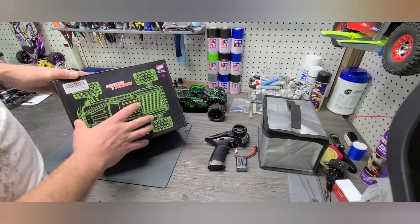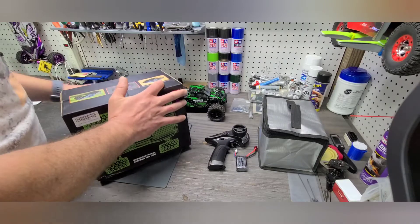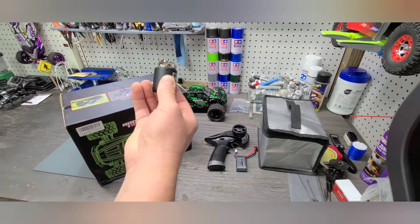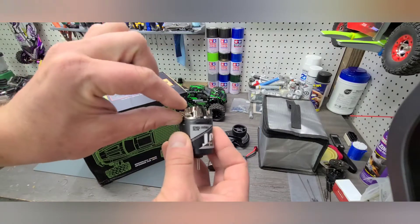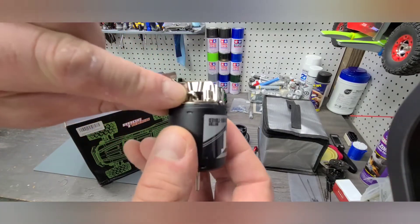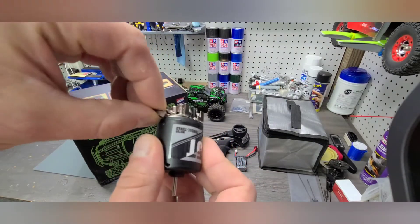It goes from a brushed motor system to a brushless. And if you're not familiar with what a brushed motor and brushless motor are, real quickly I'll show you just an example of a brush motor. This is a slightly modified version of what you would find in that truck, but it effectively works the same.